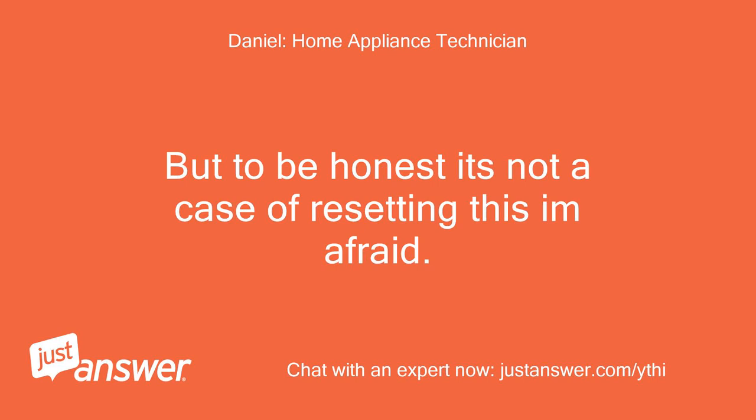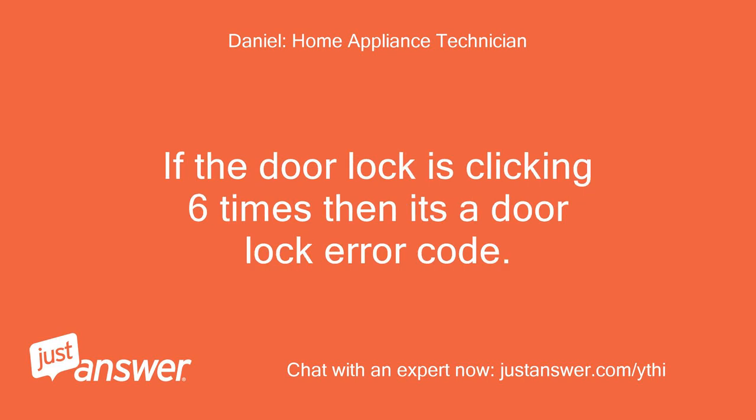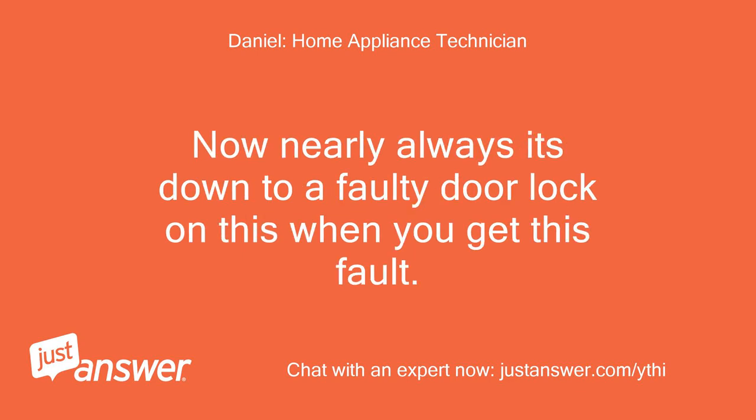But to be honest, it's not a case of resetting this, I'm afraid. If the door lock is clicking 6 times, then it's a door lock error code. And nearly always it's down to a faulty door lock when you get this fault.